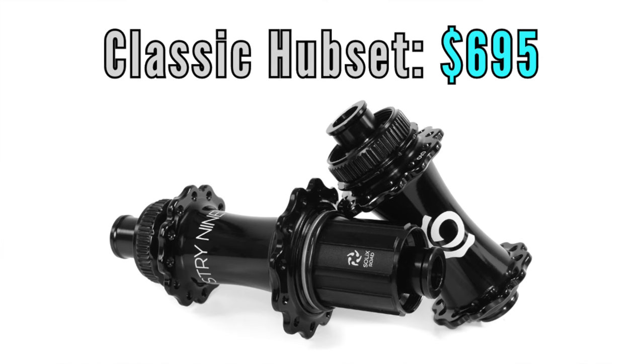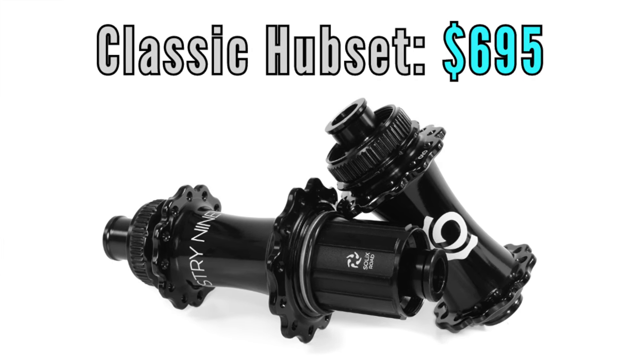So we're looking at around 70 grams of weight savings for a Solix set versus Hydras — that's nothing to sneeze at. A set of Solix classic hubs will set you back $695. I'm not sure if they plan on making them available individually, so you might want to check the i9 website for updates.